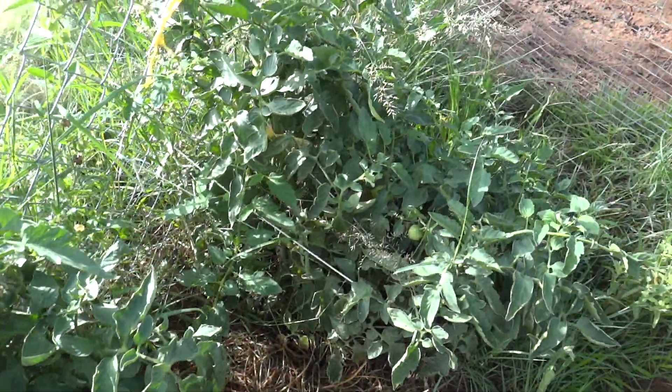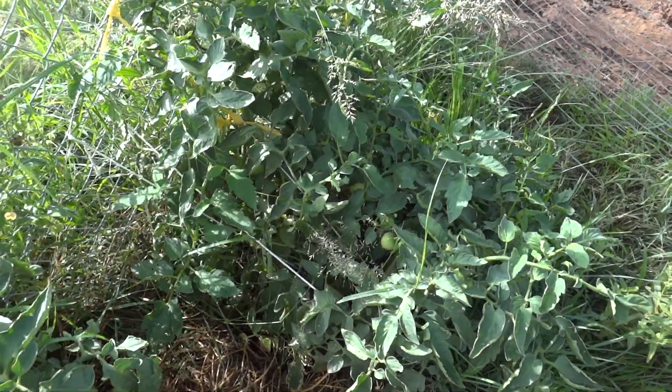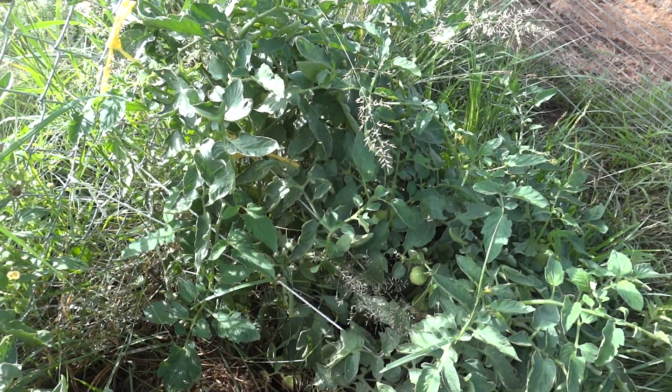As you can see the ground's really well soaked now, but this is the plants that I planted several months ago.